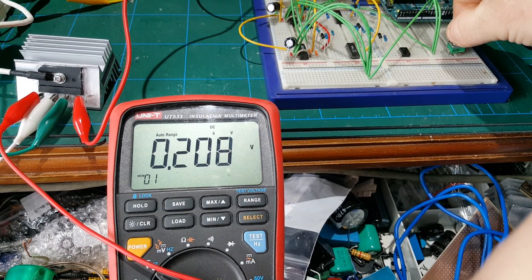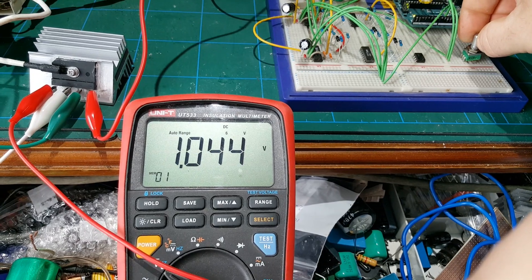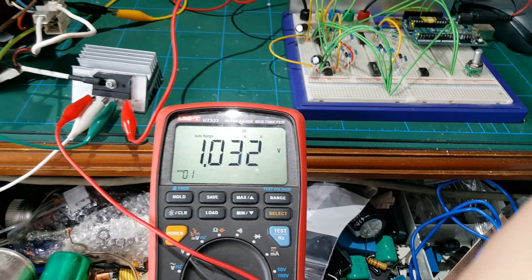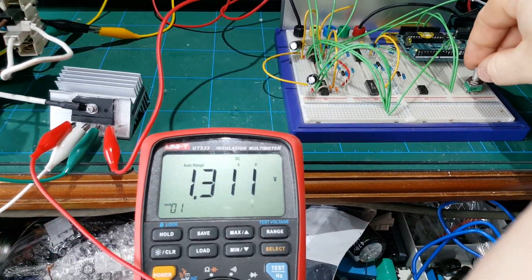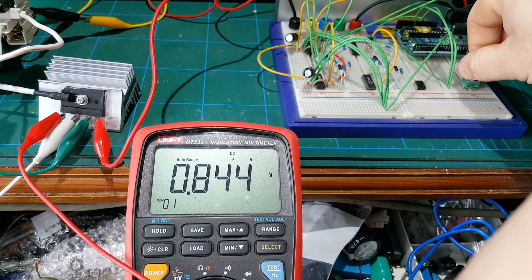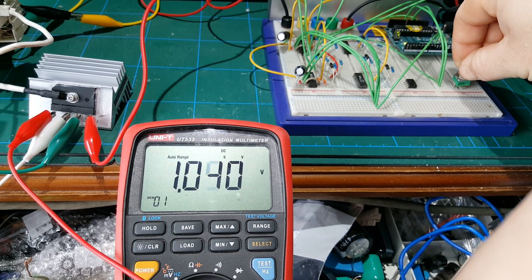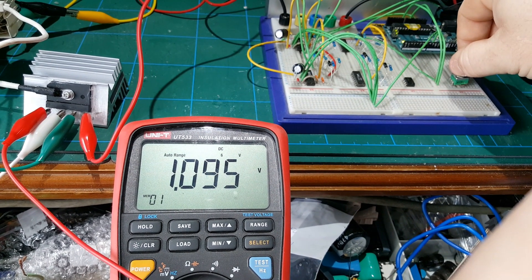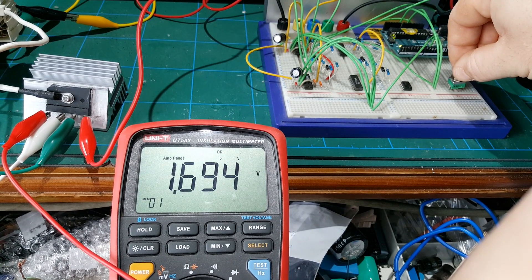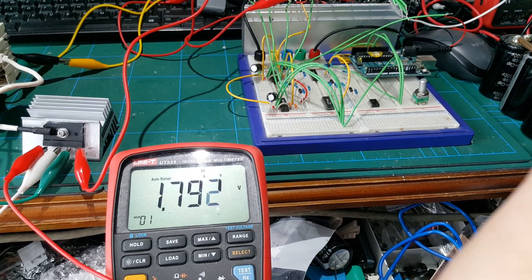Let's increase the braking power. Right, there we are, we're really braking now. You can hear the better effect that the supercapacitors are having. Then we can decrease the braking. We can have a little bit of braking, we can have more braking, full braking — that's 100% duty cycle PWM.